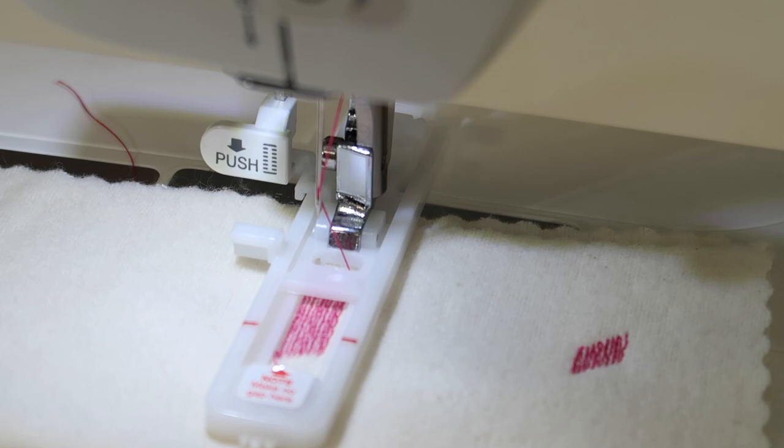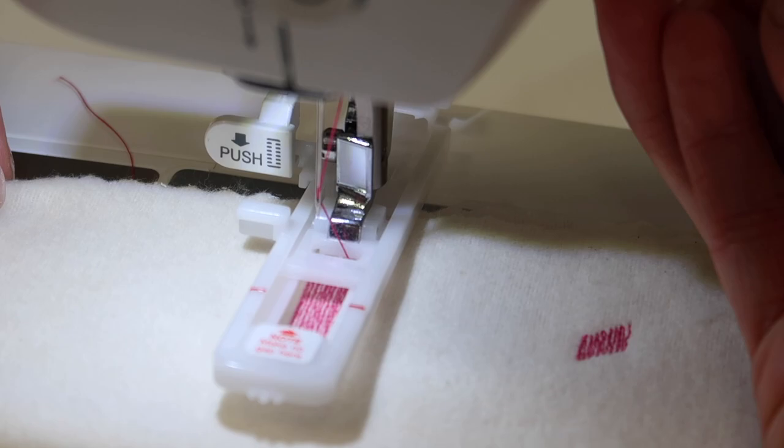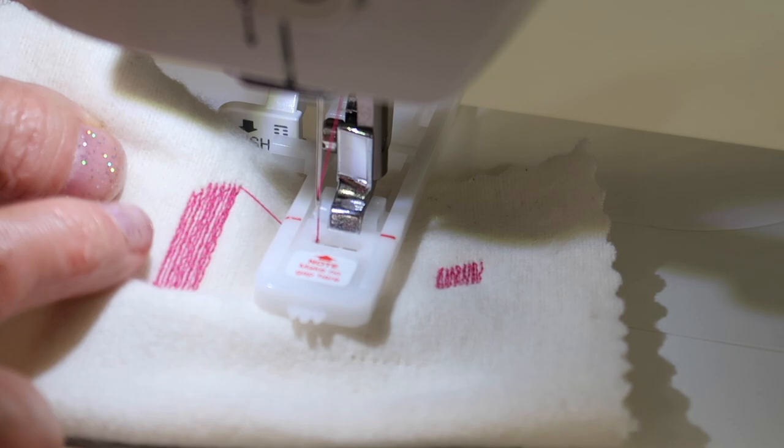There's the stop — a couple locking stitches, it's pre-programmed. My foot is still on the foot control, so it knows to stop, and then it's ready to start again. When I lift up the presser foot, the foot resets, and then you can reposition it back to where you need it to go.